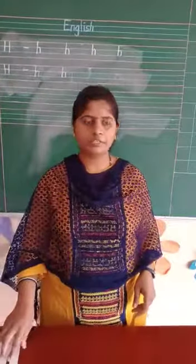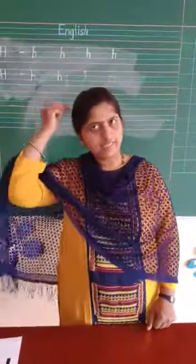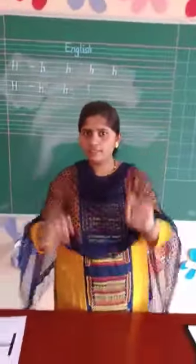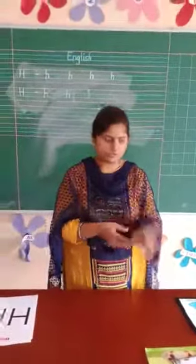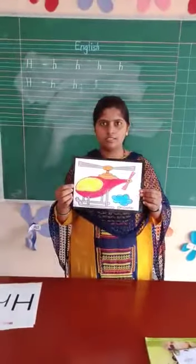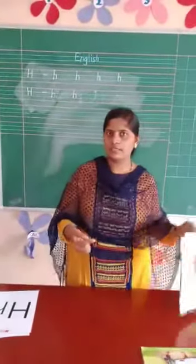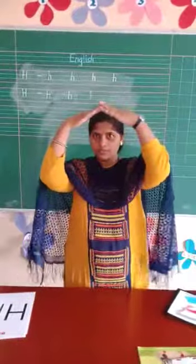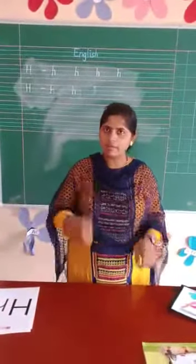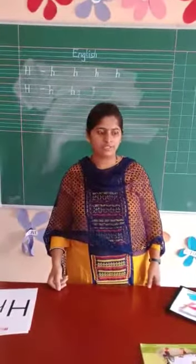Tell me the objects that start with the letter H. Hair. Then hand. Then hand gloves. See here — what is this? It's air transport. Helicopter. There is house. House. Heart. Hammer. And honey. Very good. Honey.